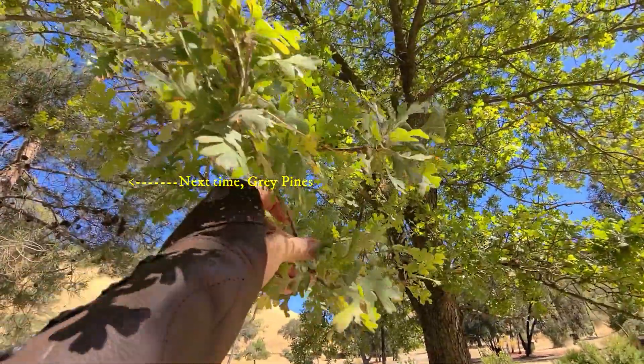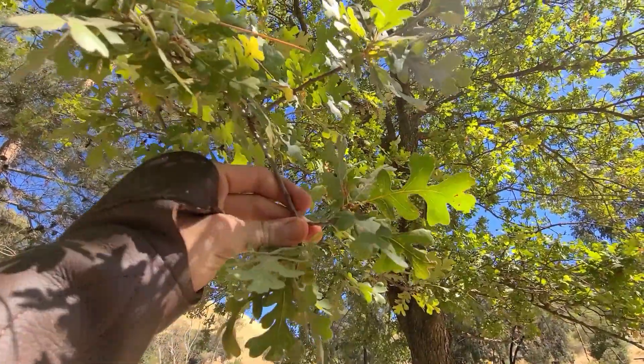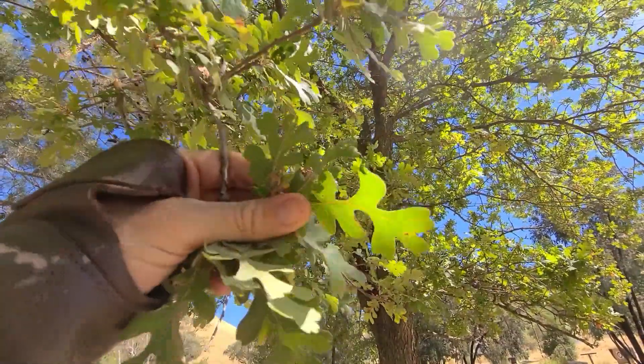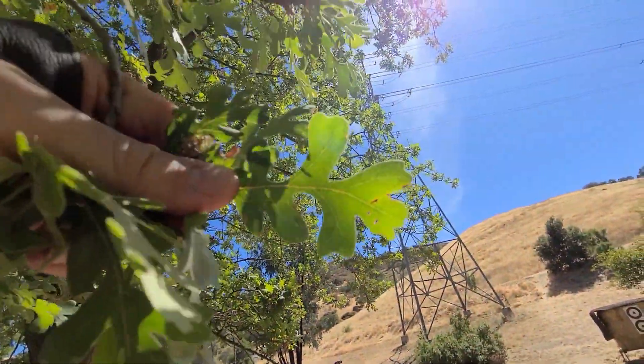This is a really special native California oak called Quercus lobata, and you can see why it's called Quercus lobata — lobata meaning heavily lobed — because these leaves are heavily lobed.